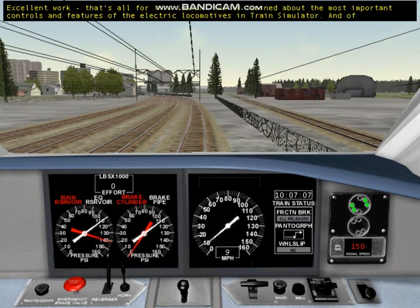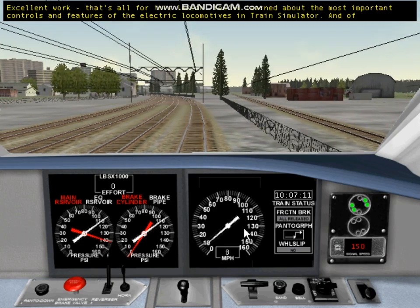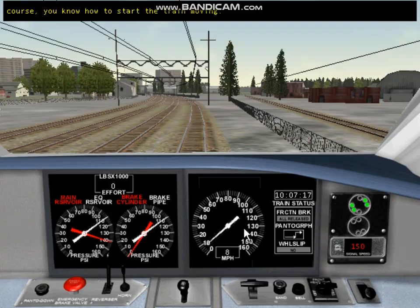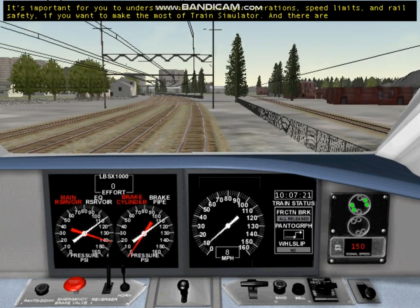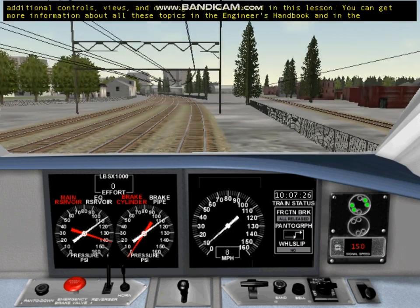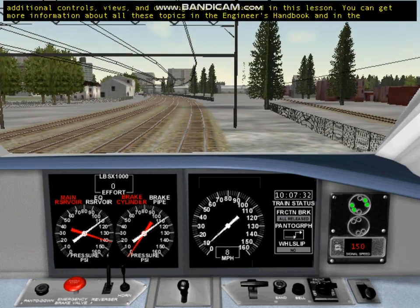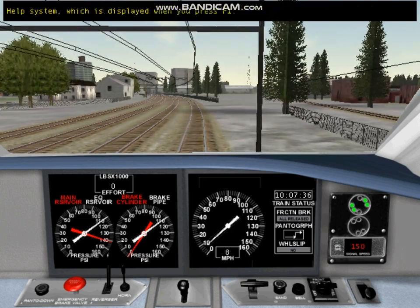That's all for this lesson. You've learned about the most important controls and features of the electric locomotives in Train Simulator, and you know how to start the train moving. It's important to understand passenger operations, speed limits, and rail safety. There are additional controls, views, and driving aids not covered in this lesson. You can get more information in the Engineer's Handbook and in the Help System, which is displayed when you press F1.